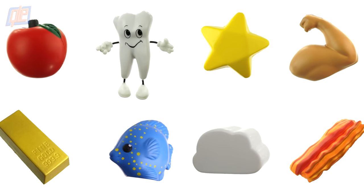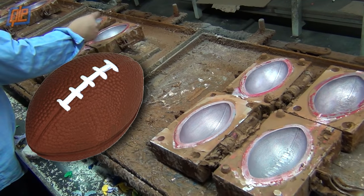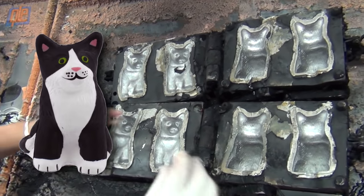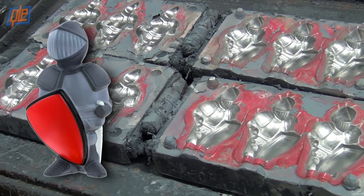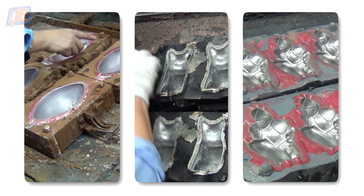Obviously, stress relievers come in a lot of really cool, unique shapes, and each one of those shapes comes from a custom mold. A football comes from this mold, a cat comes from this one, a knight in shining armor comes from this one. Stress balls basically begin their life inside these custom molds.